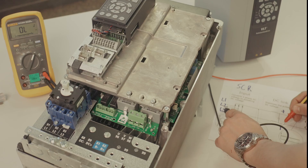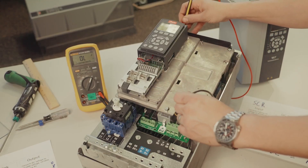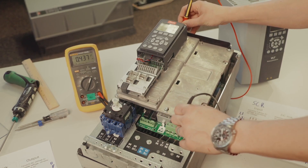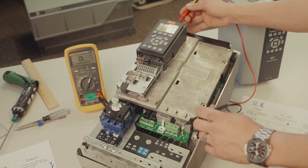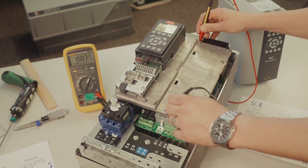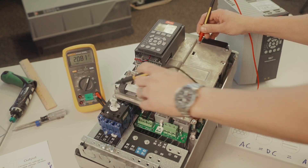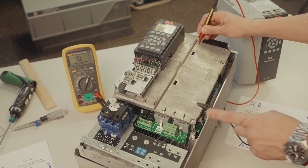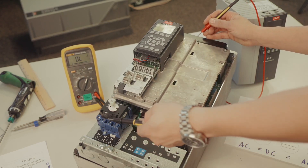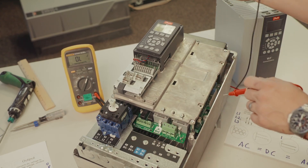So check L1, L2, and L3 — it's the same thing. Now we're going to check our IGBTs as well, and that's the main part that we want. We just want to see a diode drop across. So we'll go to our positive, and you can see we're actually charging that bus up a little bit — that's what we call infinity. We don't want to charge it all the way up; we just want to double check that we don't have any shorts on the caps. It's not a full capacitor test. We're just making sure we can take energy from the input, send it to the bus, and vice versa — just make sure those diodes are functioning the way they're supposed to.